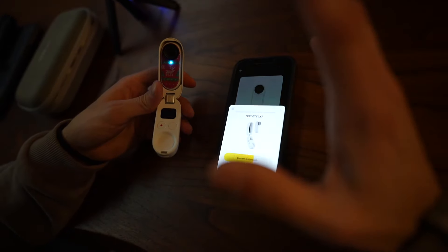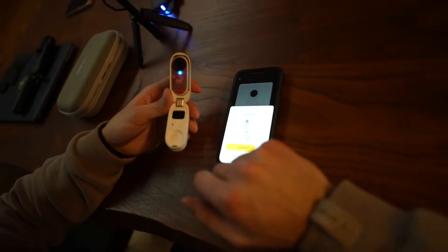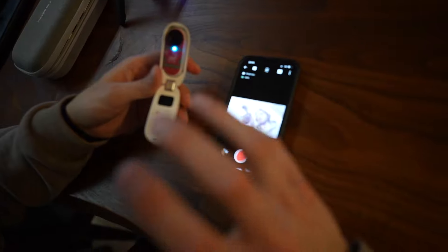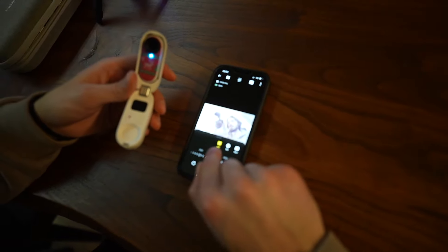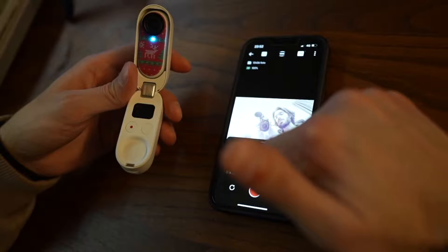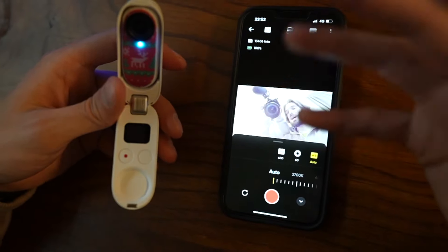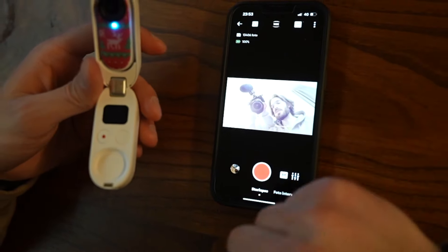Per quanto riguarda invece la Insta360 Go2, dobbiamo collegarci al telefono. Non mi pare che sia accessibile il preset degli Star Lapse dalla Go2 stessa, ed è molto più comodo farlo da telefono. Siamo entrati nella schermata principale della Go2, ci spostiamo su Star Lapse — vedete che c'è proprio il preset. Stessa cosa di prima: modalità deve essere manuale. Impostiamo ISO 400, velocità del diaframma a 60 secondi, e il white balance lo lasciamo su Auto. Anche lei è pronta per scattare, e il via dello scatto lo diamo da telefono.